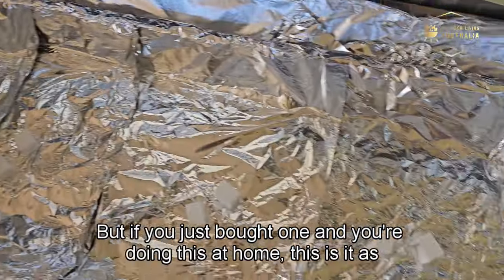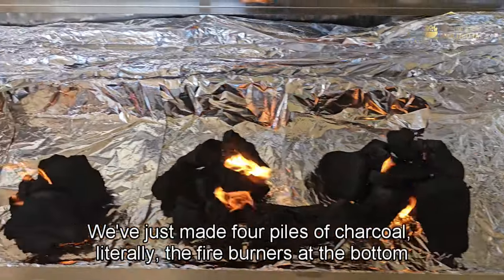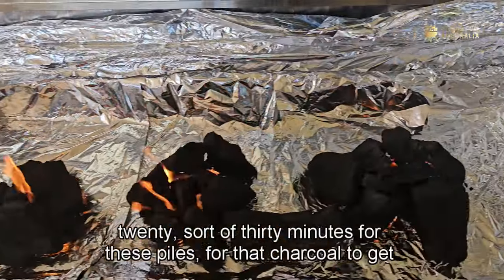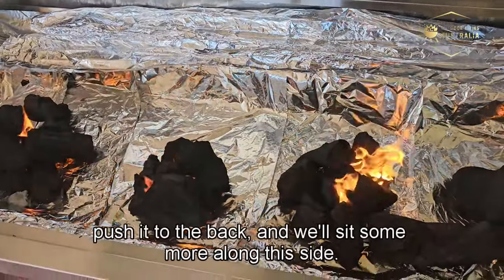We've made four piles of charcoal with fire starters at the bottom. This will take about 20 to 30 minutes for the charcoal to get going. Once it's done we'll push it to the back and sit some more along the side so it catches naturally.